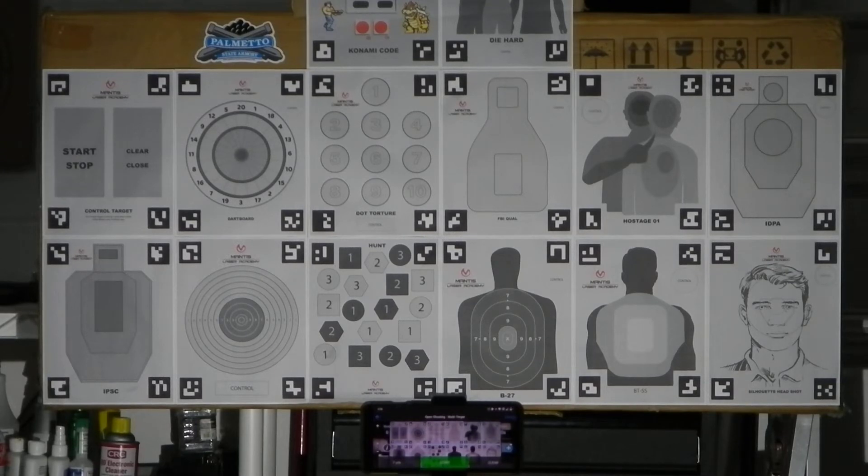A little bit more about my setup. I have it in my garage, everything has been safety-checked. I'm going to be dry firing my EDC which is my Sig Sauer P365XL. I have cleared it, there's no ammo around me — no ammo actually in the garage. I have the laser cartridge in the chamber, and in the magazine I have this little device that holds the follower down so that you can rack it, because when you dry fire you have to rack it to reset the trigger.